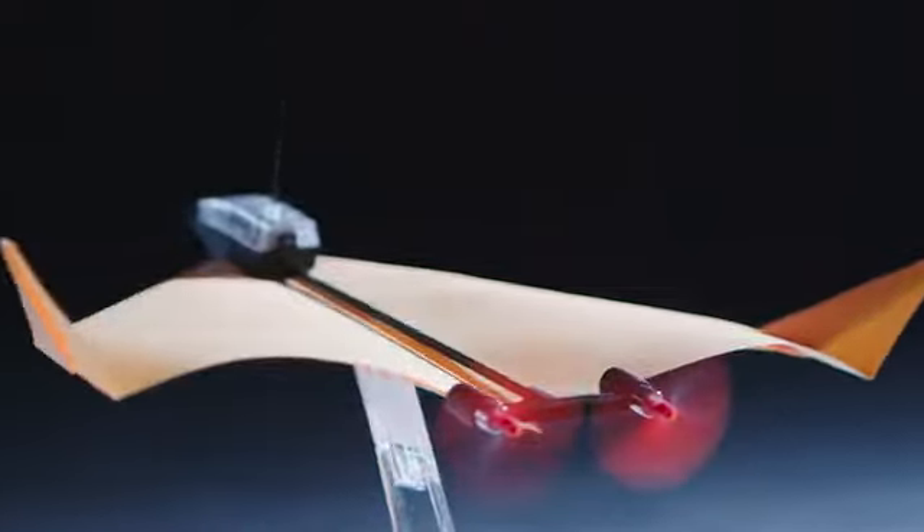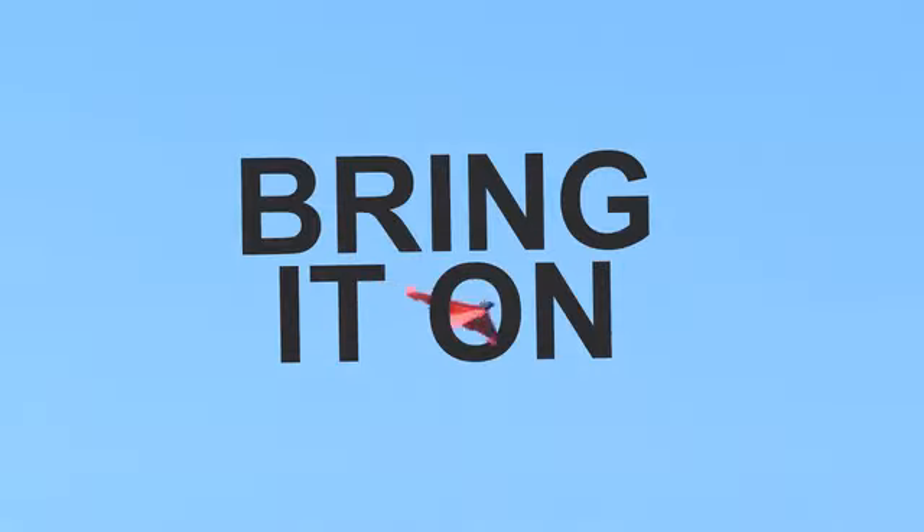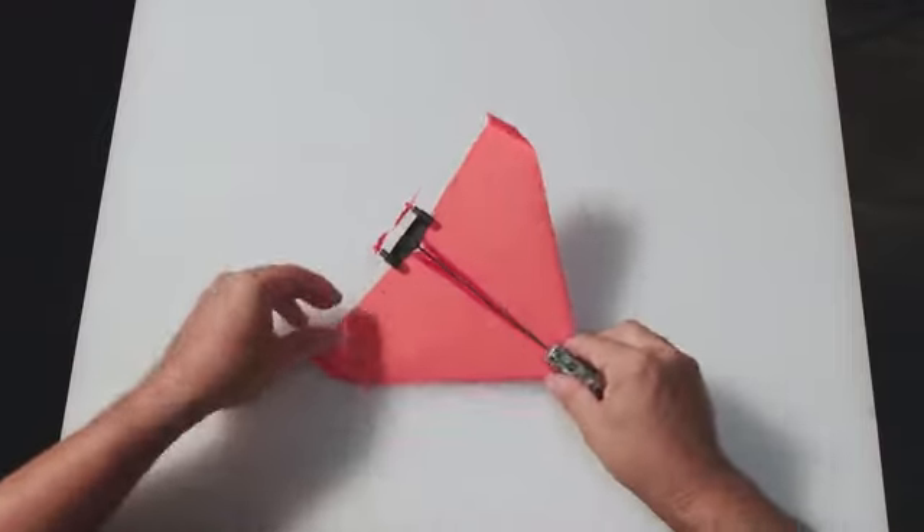Meet Power-Up 4. With two motors, two new sensors, and a flight computer, it looks bad conditions in the eye and says, 'Bring it on!' All you need to do is fold a paper plane, attach the module, and download the app. Now change your name to Maverick, because you're about to go full Top Gun.